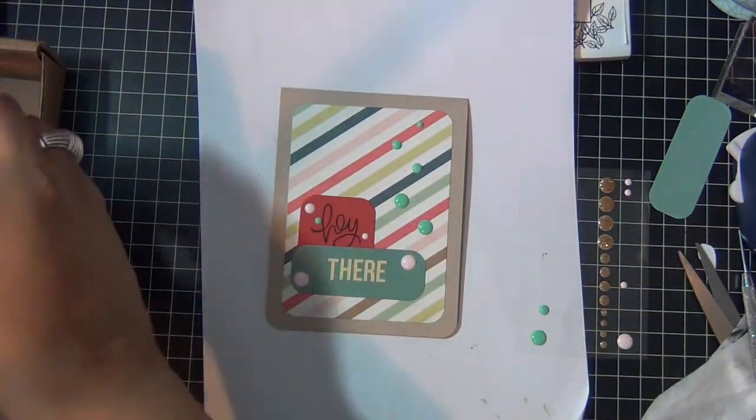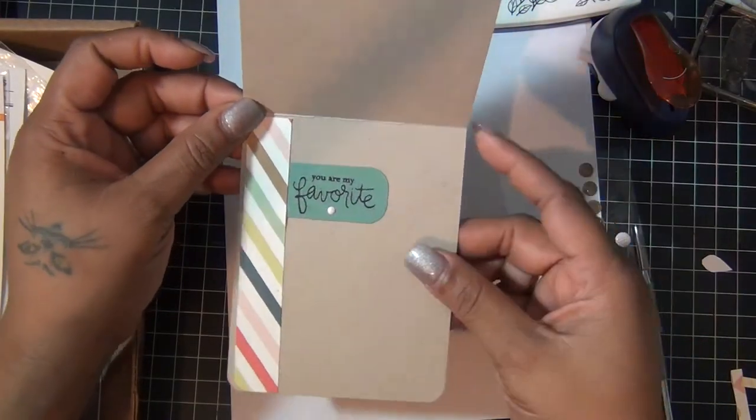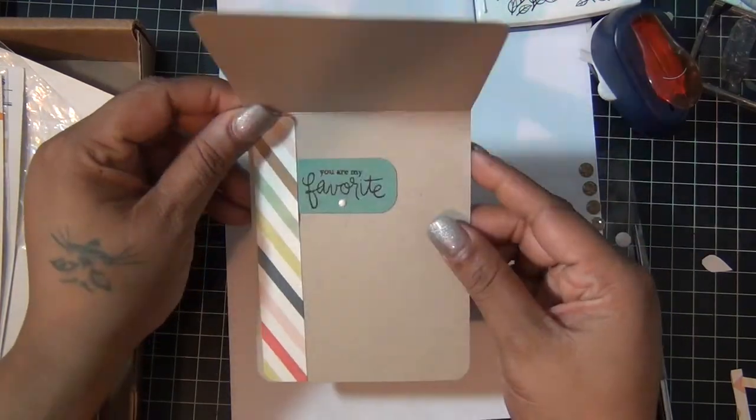For the inside, I just used another piece of the striped paper, added a sentiment on some aqua cardstock that says 'you're my favorite,' and that was it.